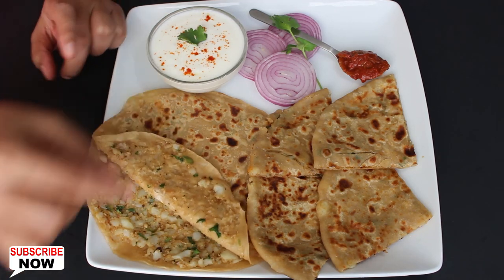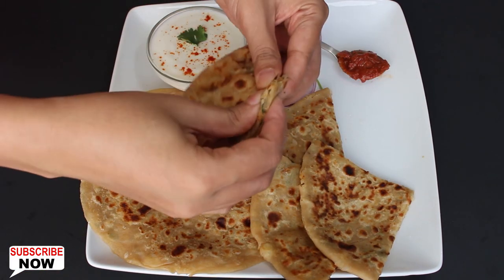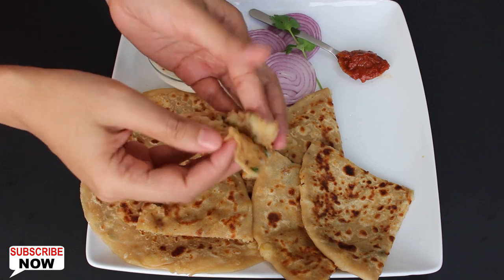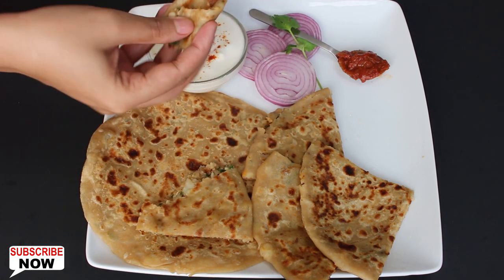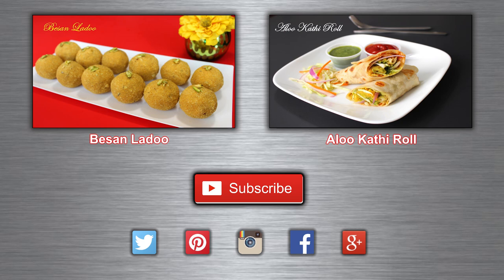Now they are ready to taste. They are usually served with butter, chutney, curd, or Indian pickles. Kids love them so you can also pack them in their lunch box. Try this easy recipe and enjoy. Have a healthy eating.